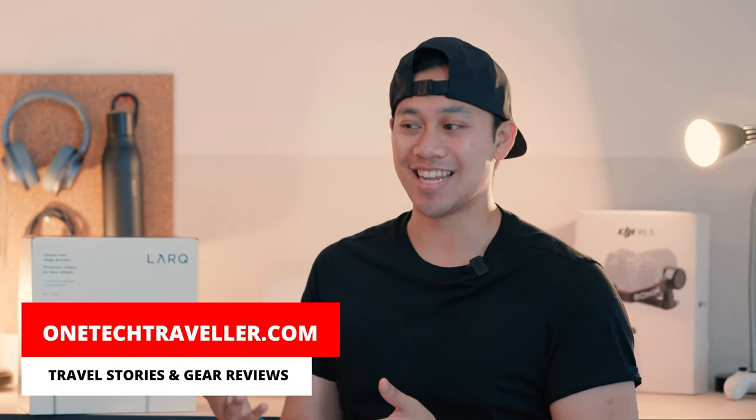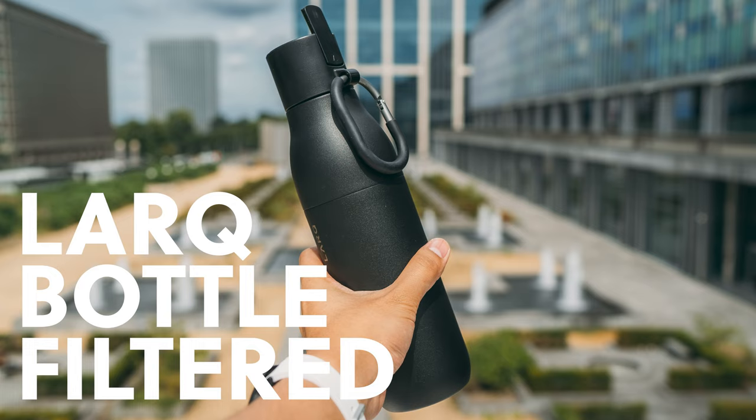I know what you're probably thinking — it's just a typical jug and they've stuck a filter in it. But there's of course more going on underneath, and I want to see exactly what you're getting for your money, since it hits quite an expensive price tag that I'll dive into later on. And especially if you're in a country or traveling around and you don't have access to clean water, this just puts your mind at ease.